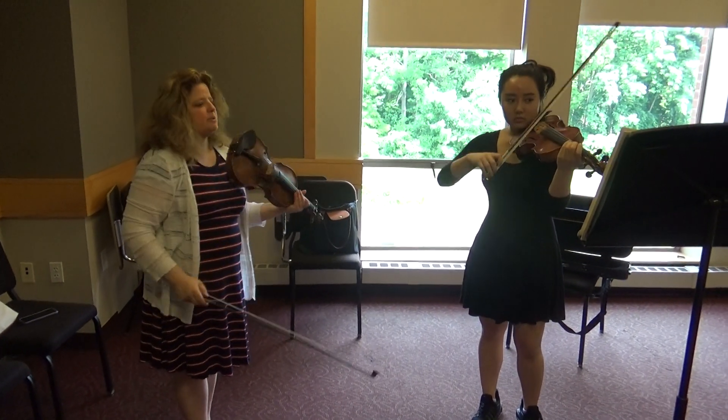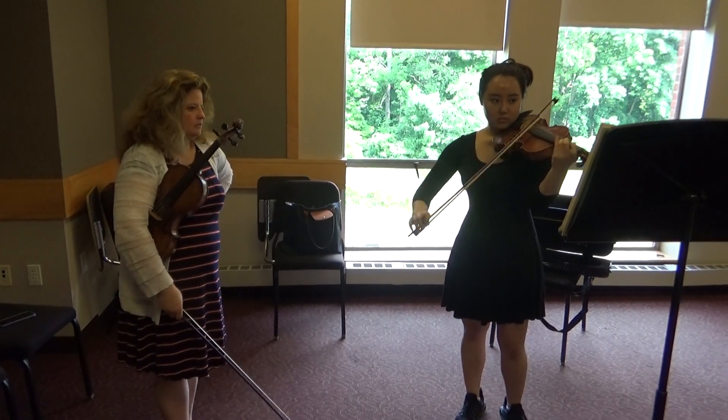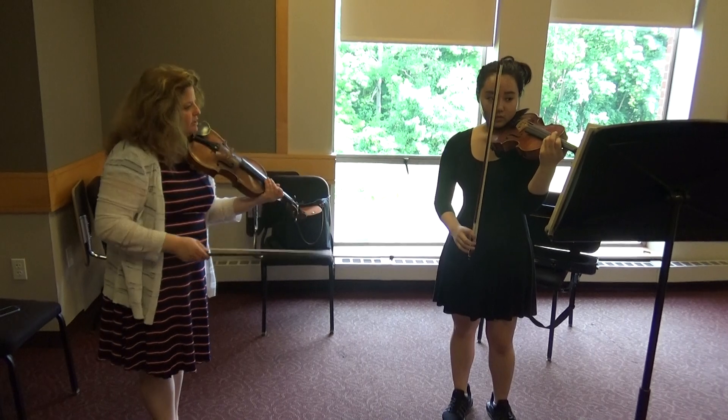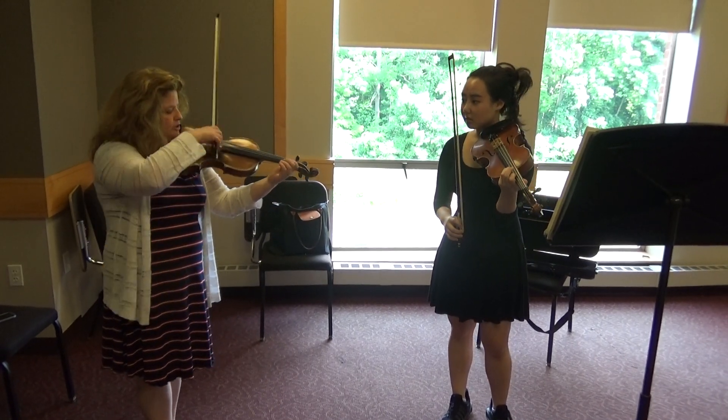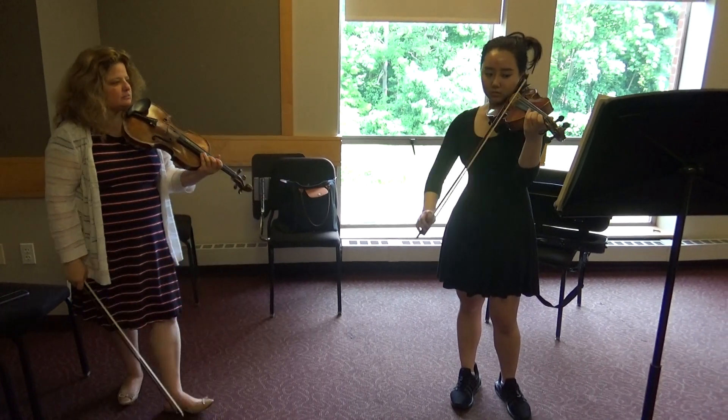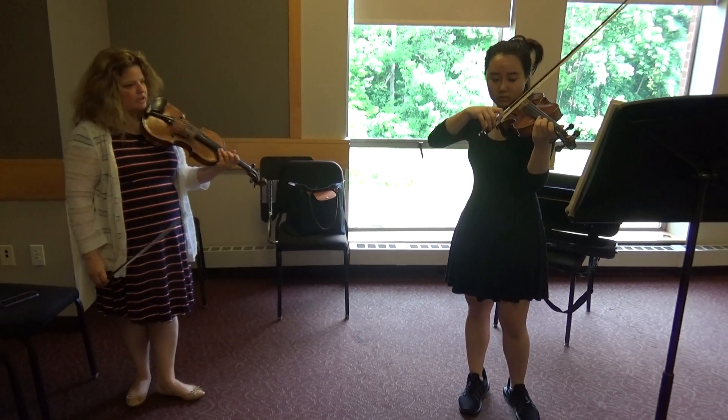And now play those notes with it. That down bow was great. Did you hear it? Now the up bow, same thing. Big sound. Open up the E string.